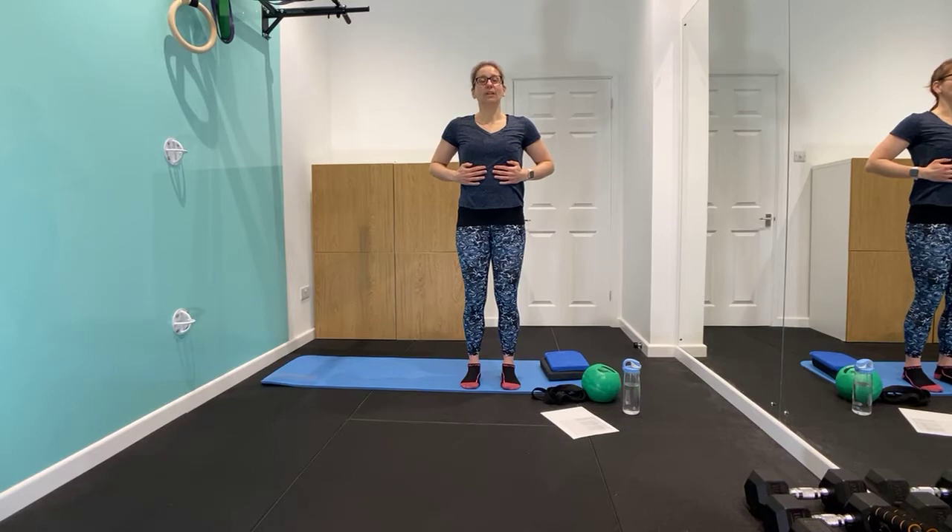We're going to do our full and wide breathing. If you'd like to join me, put your fingertips across your ribcage. As you breathe in, feel the breath opening out the ribcage. And the ribcage squeezing back in as you breathe out. It's breathing into the thoracic area, into the ribcage, towards the middle top of the back.